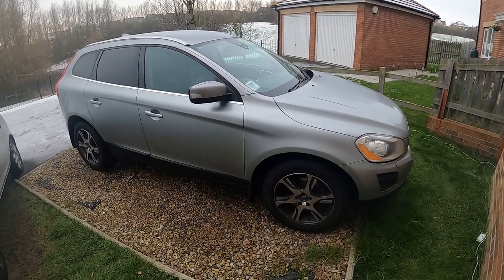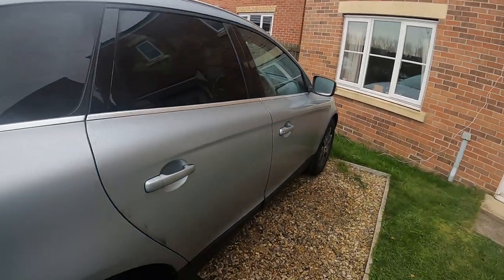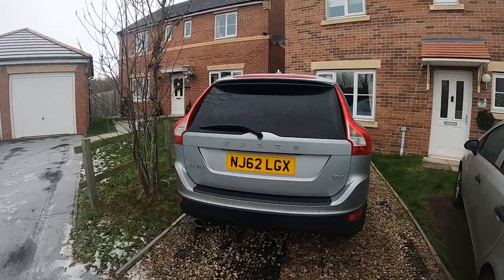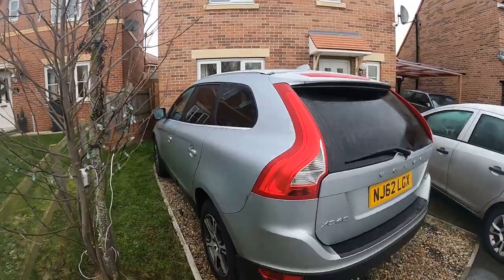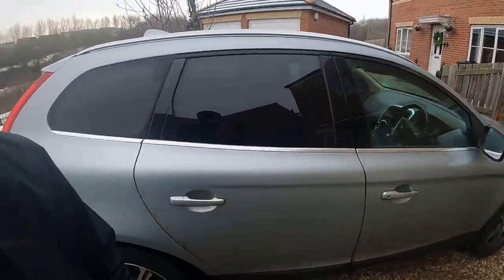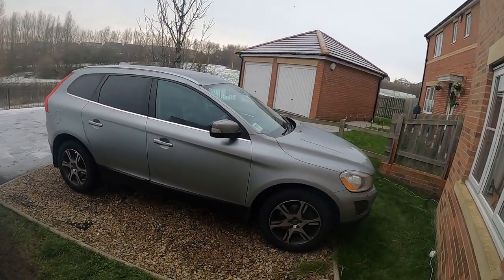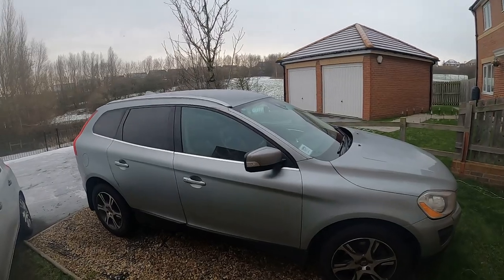So this is a 2012 Volvo XC60, it's the D4 with the 2-litre front wheel drive only. You can get these in all wheel drive with 2.4 engines and various other differences. It's a nice car, I do like it — it does the job really well. At the minute with all the snow and ice, you can see it's pretty icy out where we live, but it's coping with the snow and ice really really well. I haven't had any problems or found that it was losing grip.